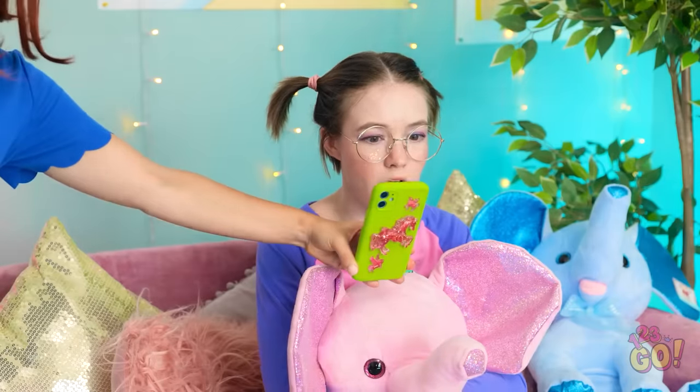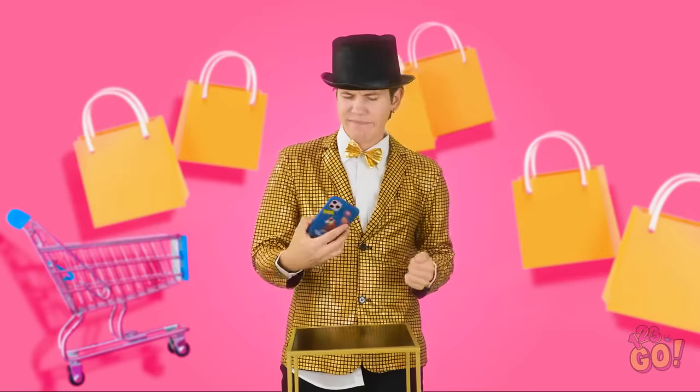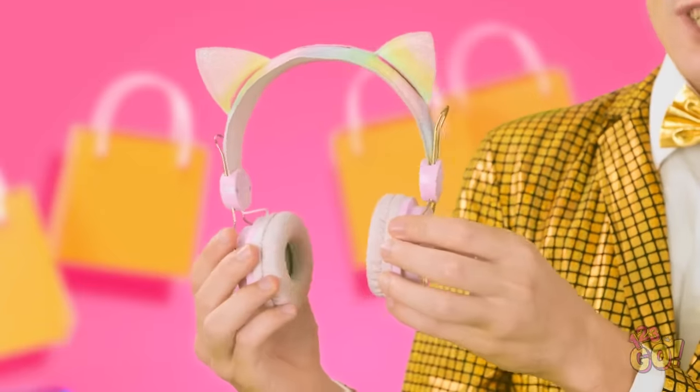Tina! Look what I have for you — a surprise! Wow! A unicorn phone case — even better than the one on TV! I love it! Wait, what's on the TV now? Phone cases are so yesterday. Now we have fun headphones — listen to music while rocking out some cute ears! Just like Cake Kitty!